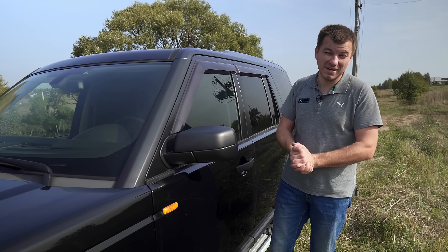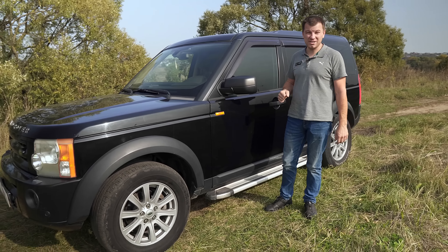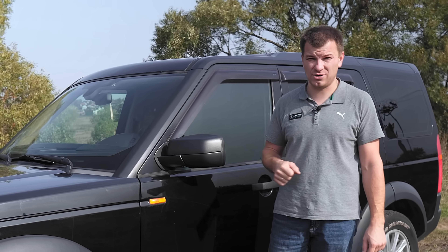Приветствую вас, дорогие друзья! С вами снова я — Василий, и у нас снова Land Rover Discovery 3, но уже не с 3UZ, а с 2UZ — с правильным крузаковским 4.7. Сейчас я подробно всё вам расскажу.